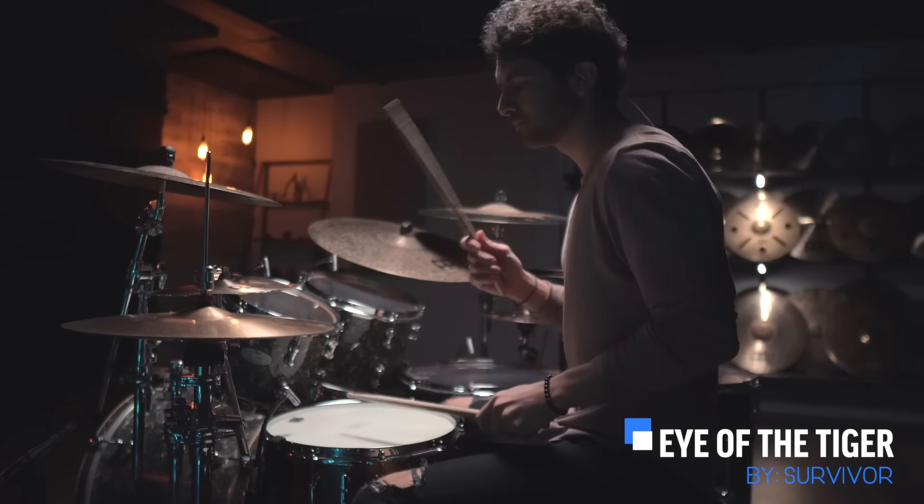All right. So now that you know that beat, you can play along to those four songs, and trust me, many more than that.